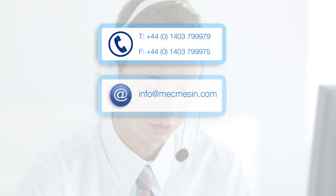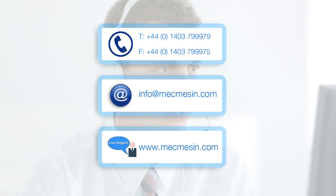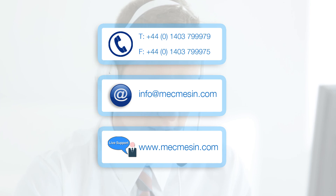Our after-sales technical support team is also on hand to provide ongoing help by phone, email, or by live support to ensure the best and most immediate service available.